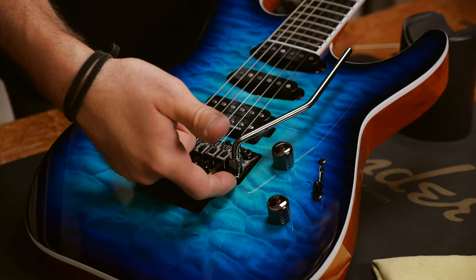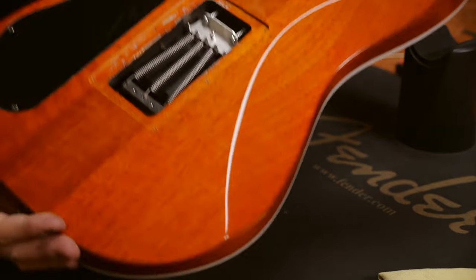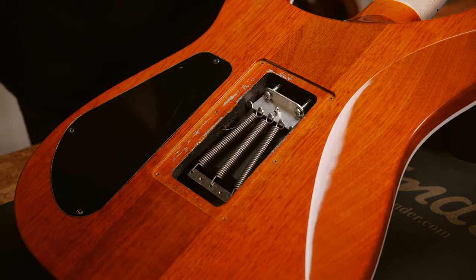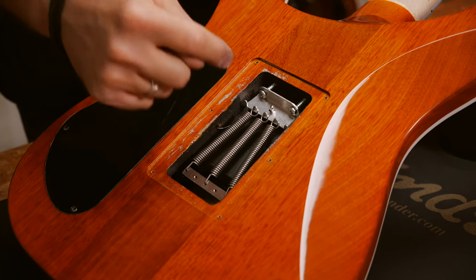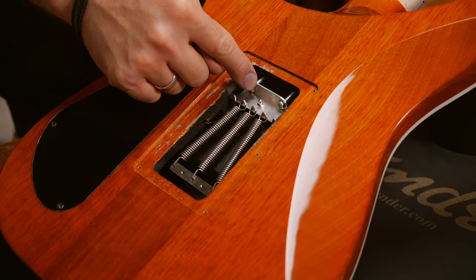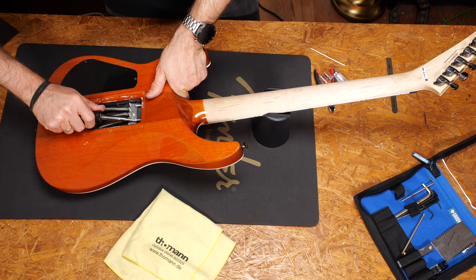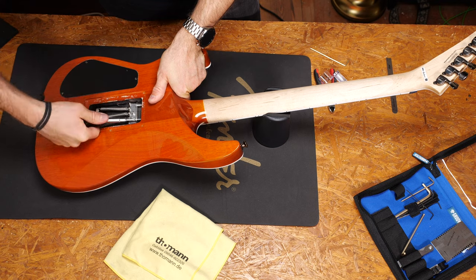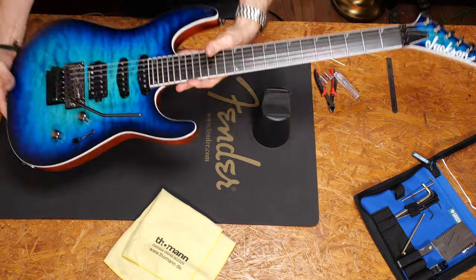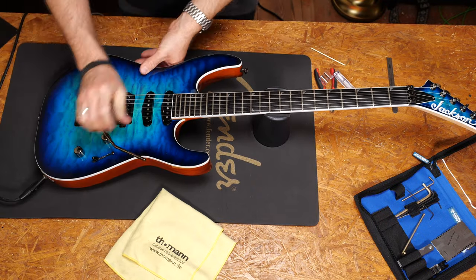In a situation like this I could put in an extra spring, but I don't want to make the tremolo tighter or stiffer. So instead I will tighten these two screws on the spring claw. It's super important to tune the strings each and every time you adjust the screws. If you forget about that, you will break strings and you will never get the setup right.